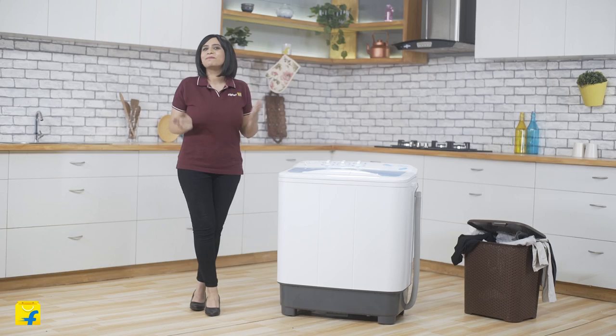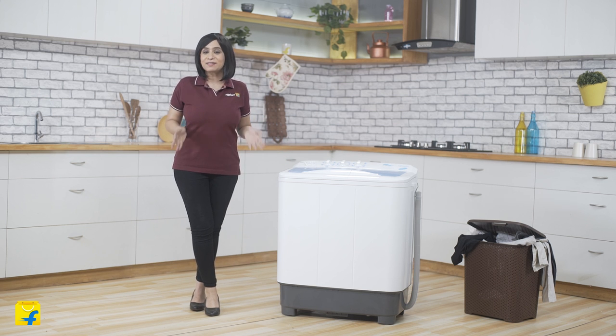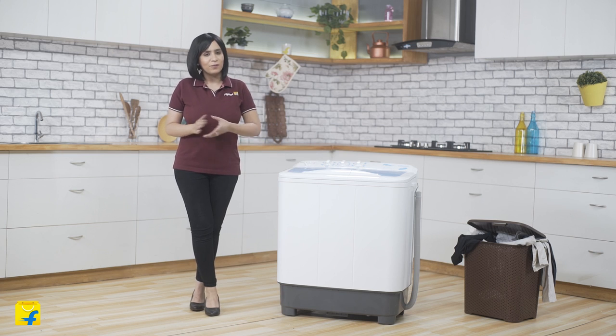Now friends, laundry is one thing that we all like to procrastinate. But this Mydea washing machine has made this task simple and convenient for you. It has some really interesting features — let's explore them all, one by one.